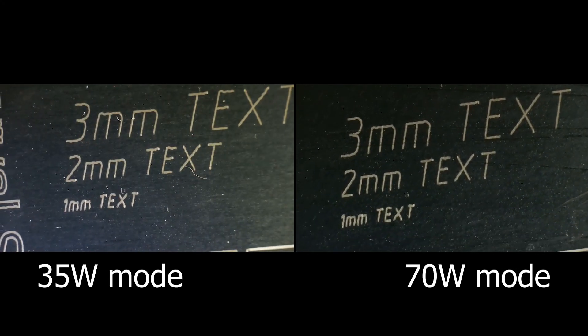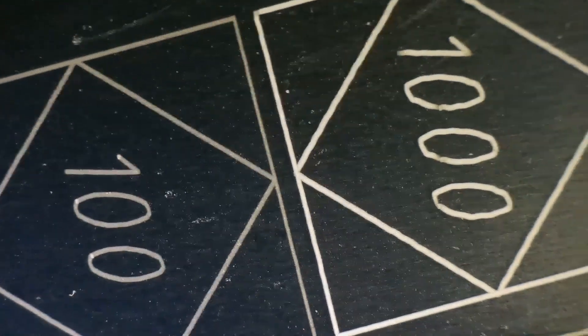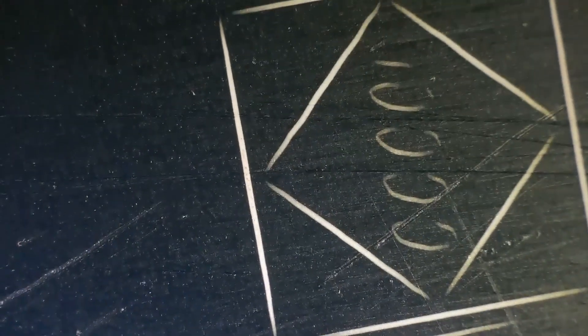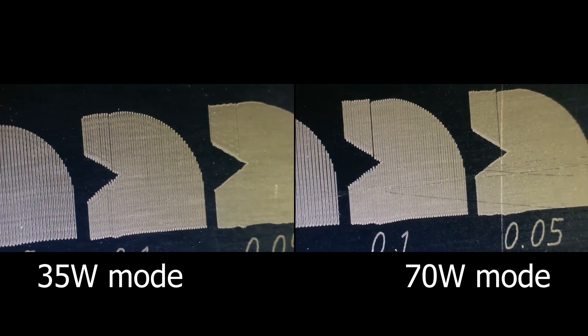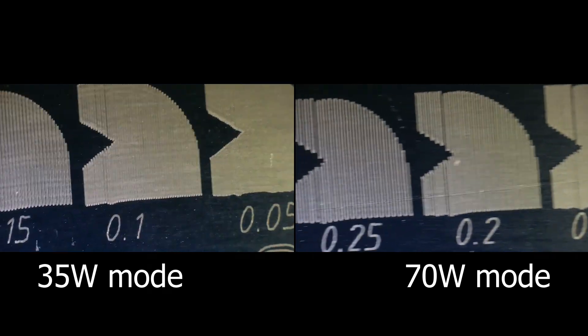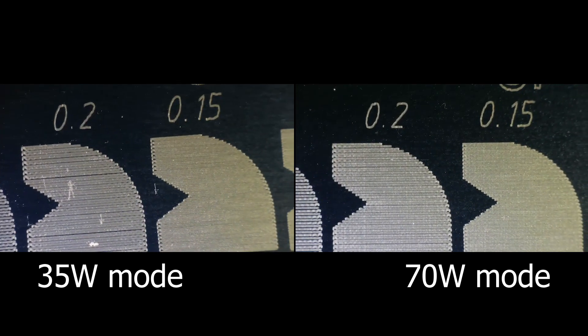This machine performs well at small text engraving in both power modes. The machine also has good mechanical stability at higher speeds, but at corners the machine is slowing down and reducing power for compensation since the heavy head takes more time to accelerate. At the interval test, I noticed some artifacts in both cases. I am not sure why this happened as it hasn't happened with any machine so far. The laser spot size is just a little bit smaller on the lower power mode, measuring 0.1 x 0.15 mm.